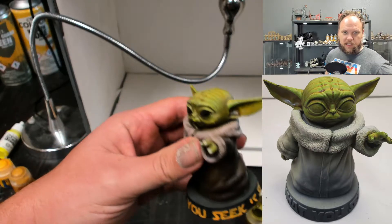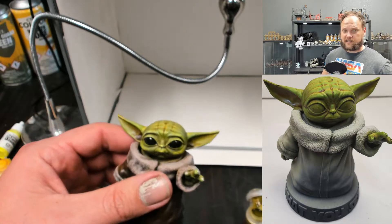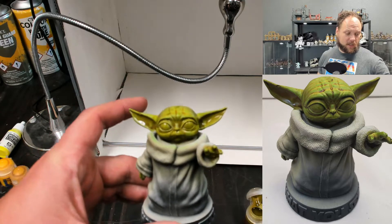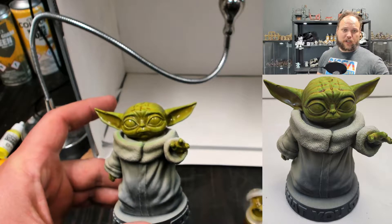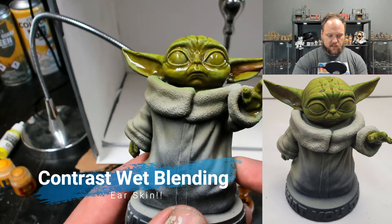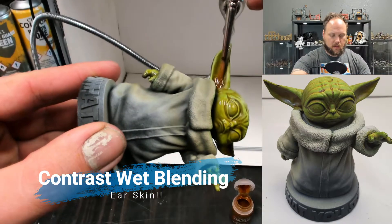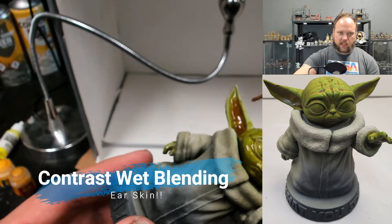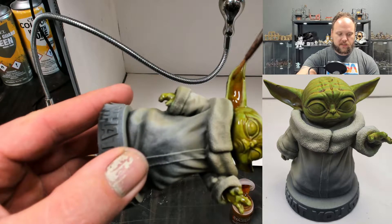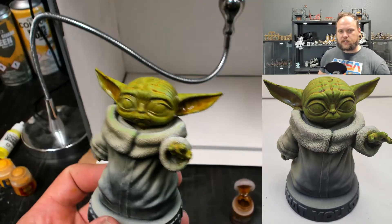If we take a look at this other finished one, he's got all kinds of different colors going on and that really helps sell him as a living thing. While this stuff is wet — and it will be wet for a while — you can actually blend in other colors and it's super easy. We grab a Nasdrag Yellow and get it in his ears. It's a little sharp there, so since the Plague Bearer Flesh is still wet, we can just move it around.